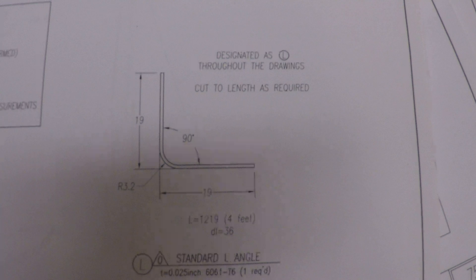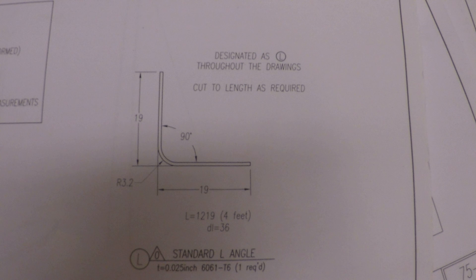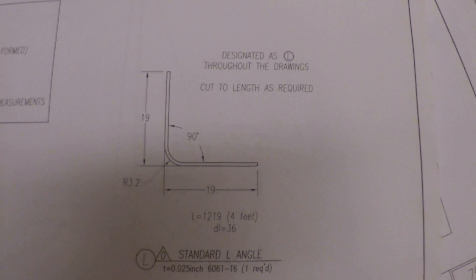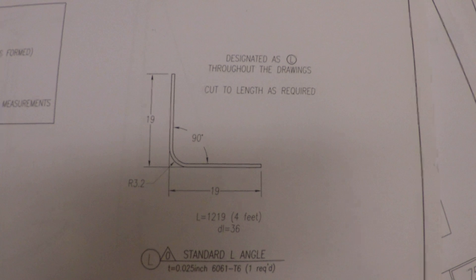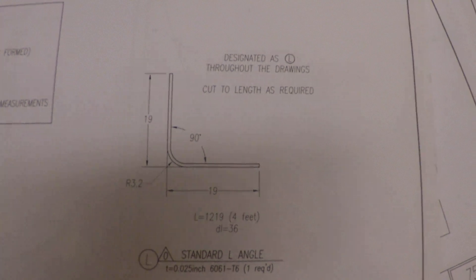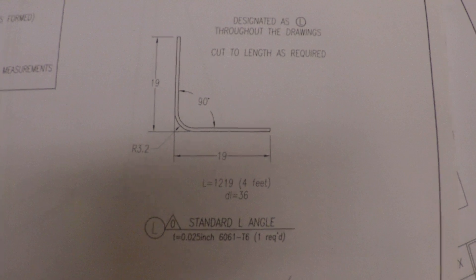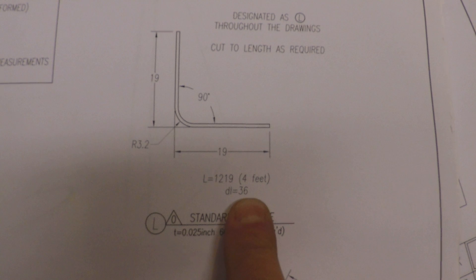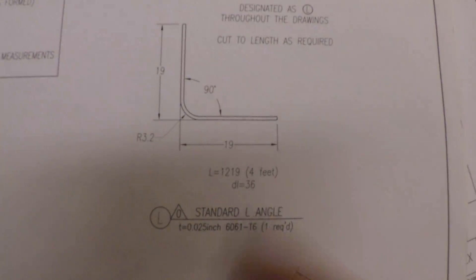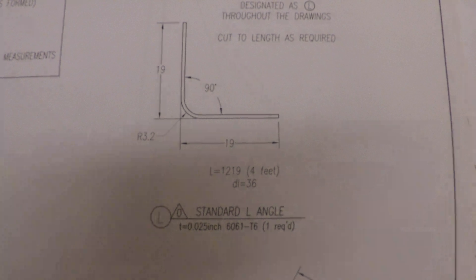Zenith calls for Standard L, which is just a simple four-foot-long right angle channel made out of 25,000 thick material. They call for it in a lot of places throughout the build of the airplane — it's in the wings, it's in the fuselage, used as stiffeners and structural doublers. The Standard L is simply a four-foot-long piece of aluminum cut at a 36 millimeter developed length, 36 millimeters wide by four feet. You bend it down the center and the finished product is 19 by 19 on a side. It's all through the aircraft — you need a ton of it.